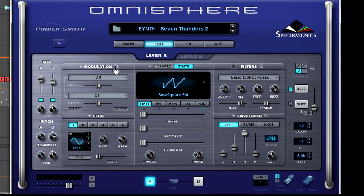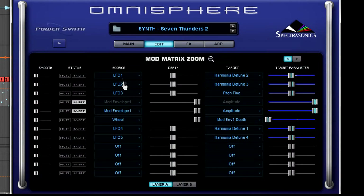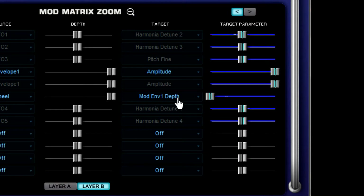Let's zoom out of the envelopes and zoom in to the modulation matrix. Now look — layer A is controlling modulation envelope one's amplitude, and lo and behold, layer B is doing the same thing. And we only have one modulation wheel, so we're gonna use that to control the depth of modulation envelope one. Now look over here — as this white dot is moving, that's the level of my modulation wheel. Pretty neat, huh?